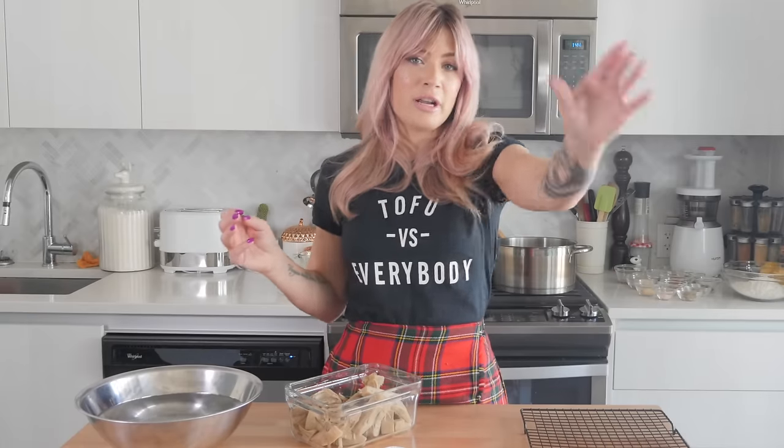Alright guys, if you are new here, I'm Candice. Hello, welcome to my channel for the first time or welcome back. If you're new here, hit that subscribe button. That way you don't miss out on new videos that I put out every Tuesday and Thursday at 4 p.m. If you like these types of videos and want to see more of them, let me know by hitting that subscribe button and let me know in the comment section below.